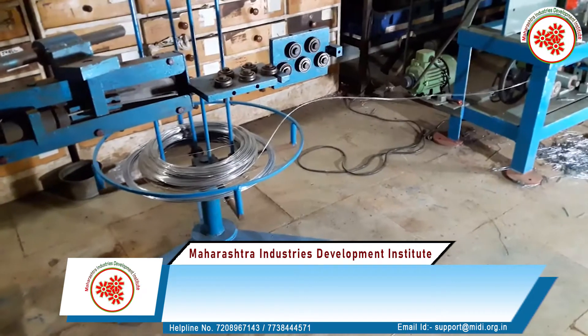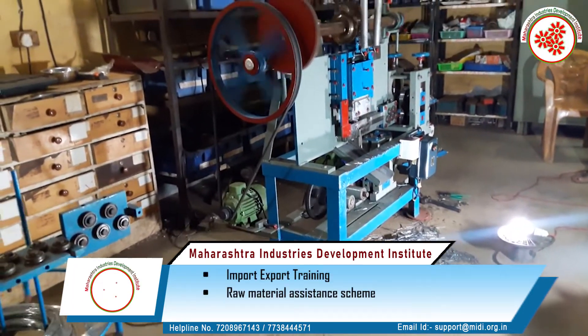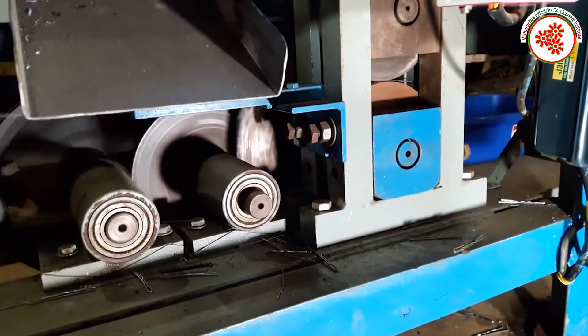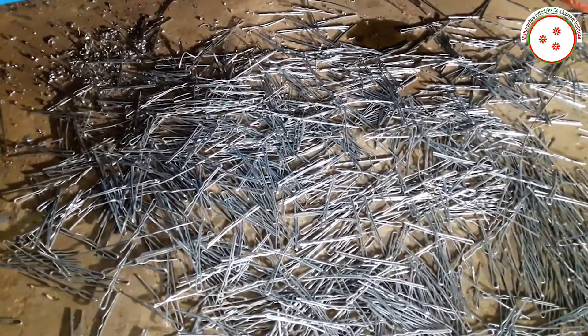Process: First of all, the steel wire is set into the machine and attached to the hairpins making machine. Here, the machine gives the shape of hairpins to the wire with the help of the cutter. They are further polished according to the need, then packaged and sold in the market.